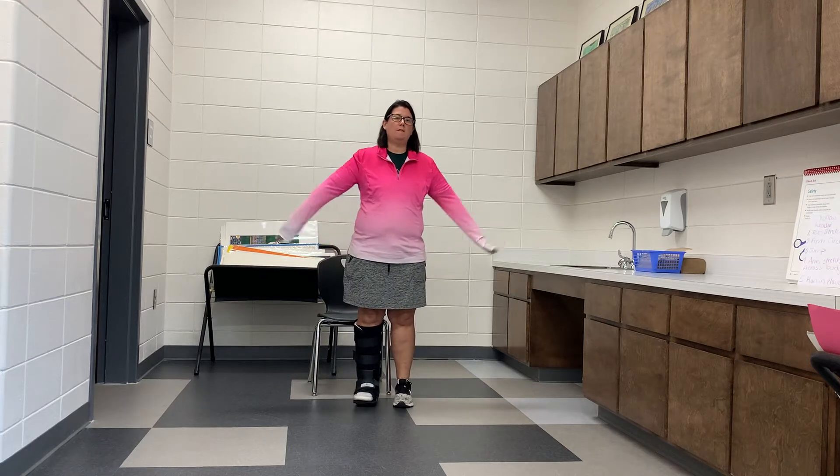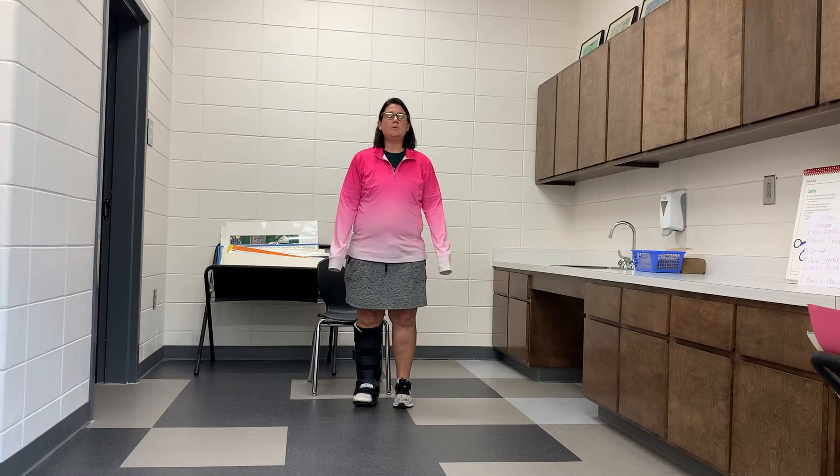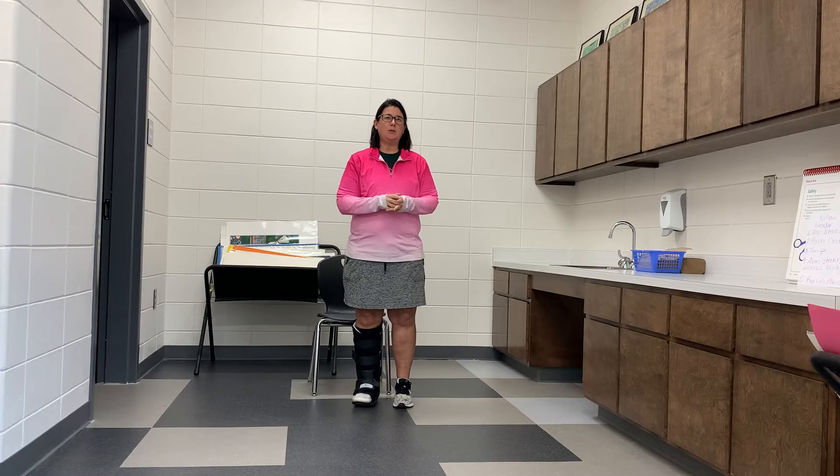Welcome back to another week of activities. For this week we're going to warm up by playing follow the leader and I'm going to be the leader. So go ahead and get yourself ready.